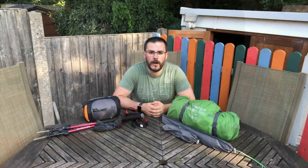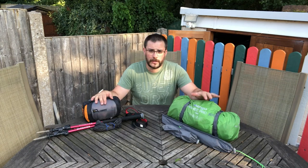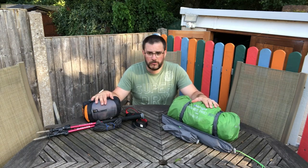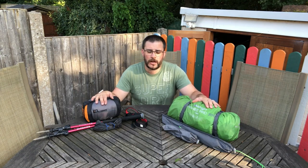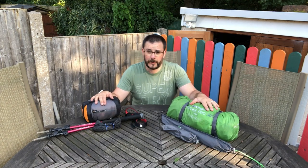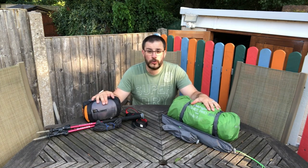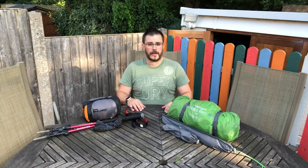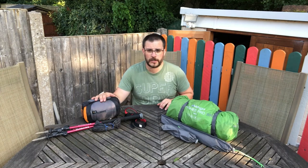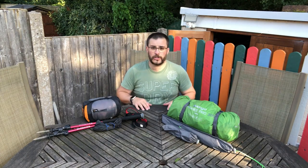So let's pack it up again and do a direct comparison to the Banshee. This is the Lanshan 2, and this is the Banshee Pro 300 — this is my old tent. I've used this a dozen or so times on various trips. I've spoken about it in my video from the Longmind, my first full night of wild camping. This is the Lanshan 2 — my new tent — and for the foreseeable future this is the one I'm going to be using. Let's talk specifics: why have I changed to this tent from the Banshee Pro 300? What do I like about it? Are there any things I'd improve on it?